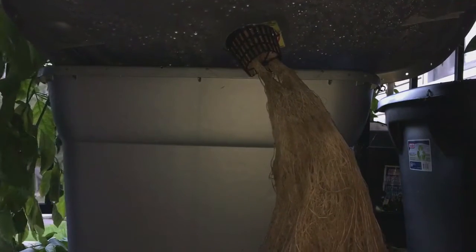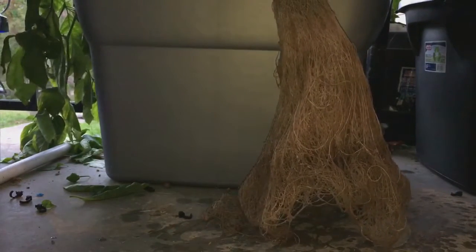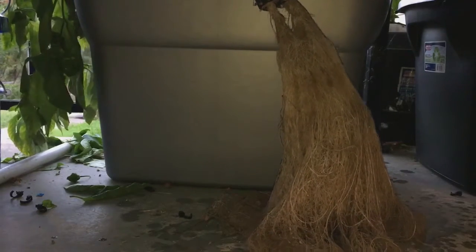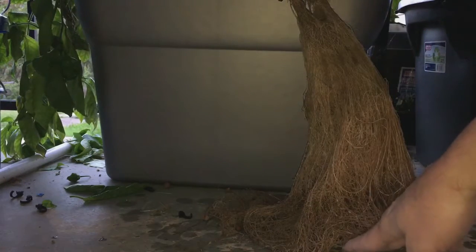Super impressive, but you can see — I mean, it reached down to the bottom. It was a small net pot and it was in a small container, so it was about there and it grew down there and drank all of the solution.